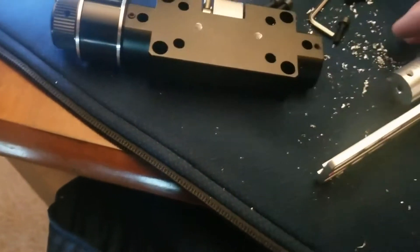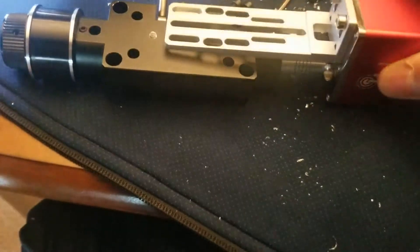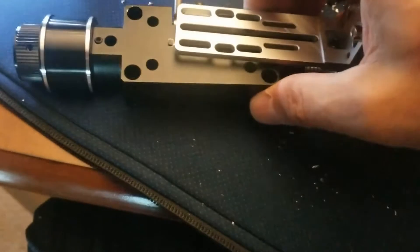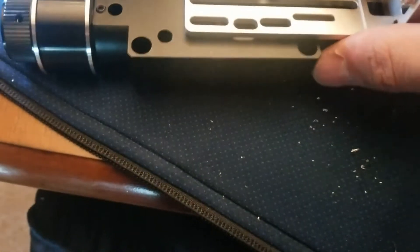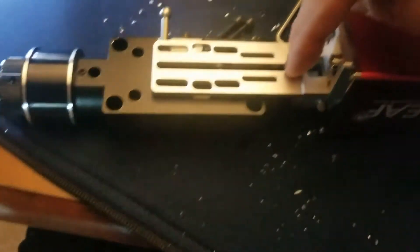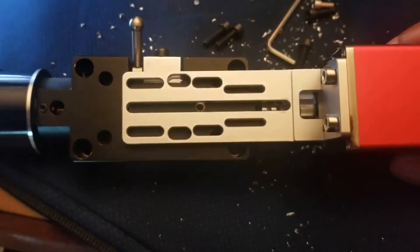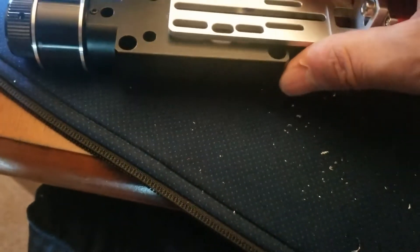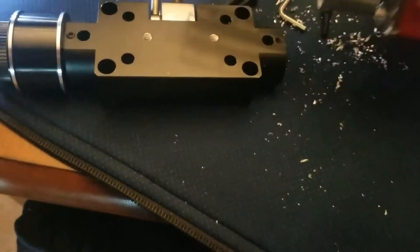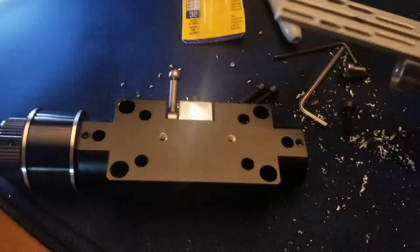As you can see, the ZWO autofocuser will go right on here very nicely. Once I get this on here, it's perfectly lined up for two center holes, including the hole here — so you're going to get three mounting holes for this, and they'll be very stable. What I did before I started was mount the autofocuser all the way in and then use a Sharpie to make sure I had the holes perfectly where I wanted them.